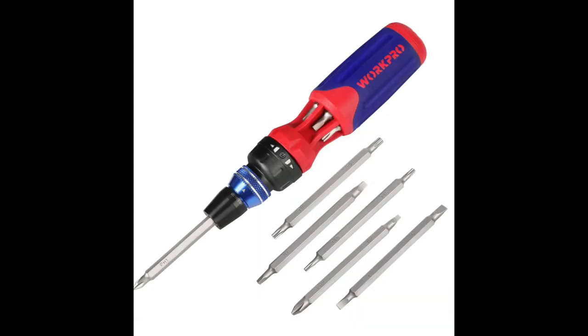Some of the tools we use in this diagnosis is this really cool WorkPro set. I love it because it's easy to store and it has the long screwdriver ends and different ends that you would need for your rig. Easy to get into hard-to-reach places — this one works really well.